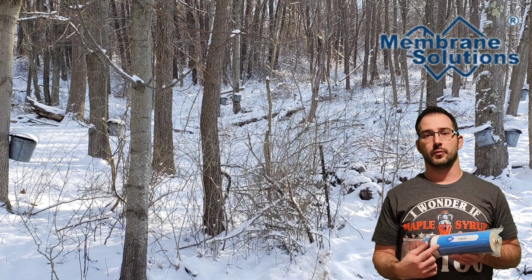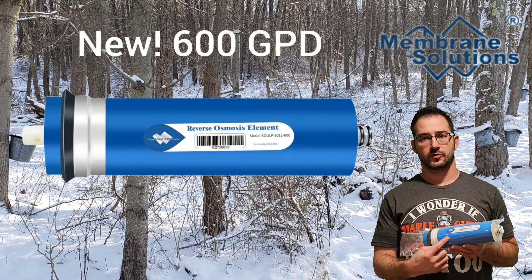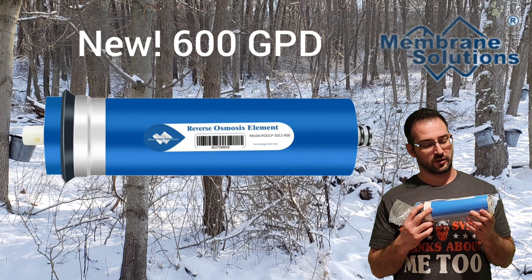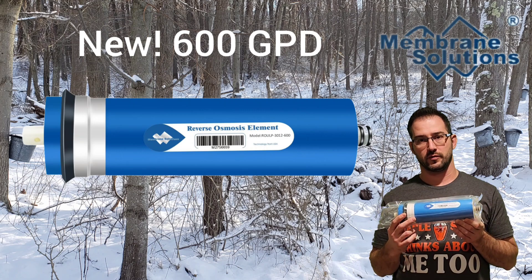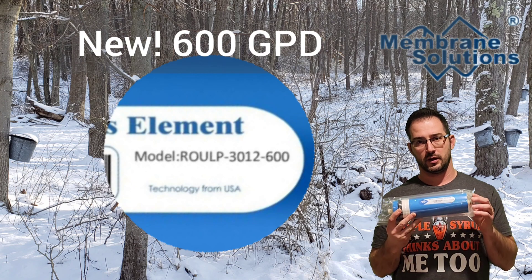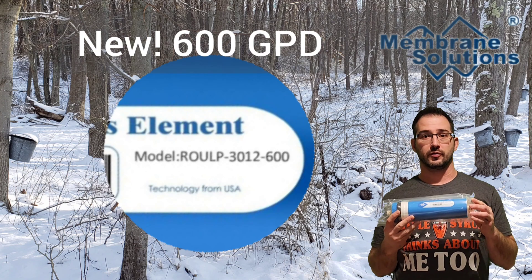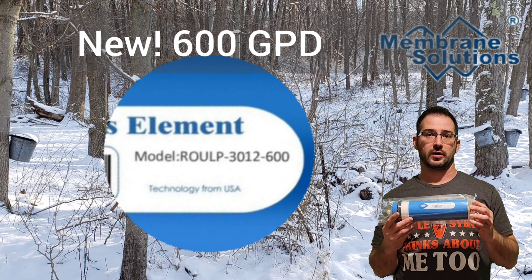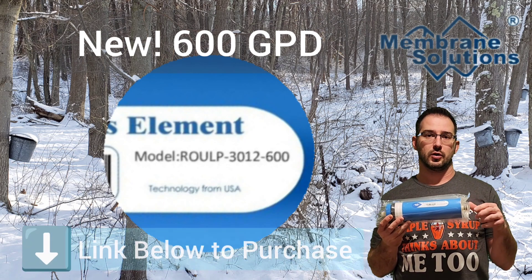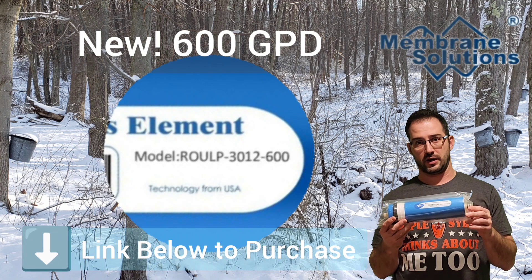I want to thank Membrane Solutions for sponsoring this video and sending us the newest model of their three inch membranes. These are 600 gallon per day membranes — quite a bit of an upgrade over the original 400; they went later to a 500 gallon per day, all the way up to 600 gallon per day. So if you're looking to get a little bit faster processing time, these are a great option. There'll be a link below to the Amazon store where you can find these as well as other membrane sizes from Membrane Solutions.